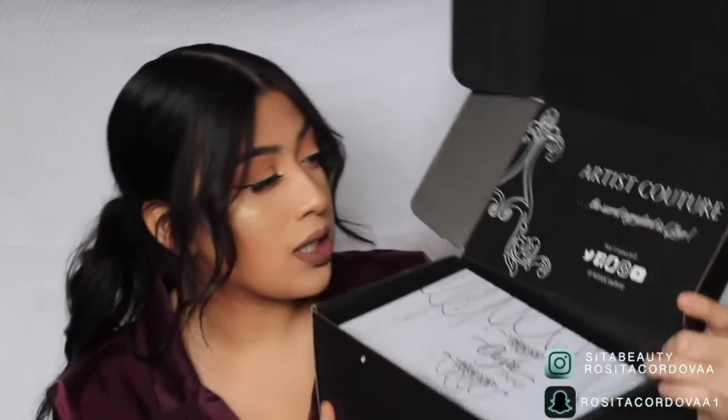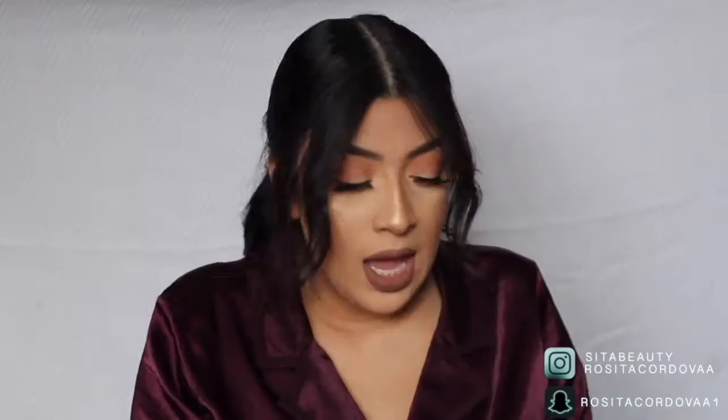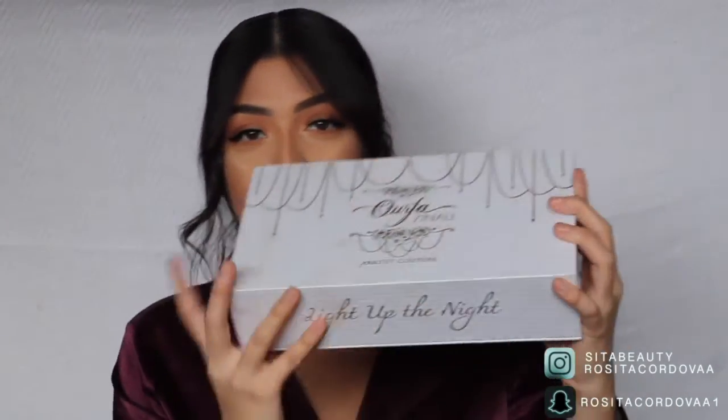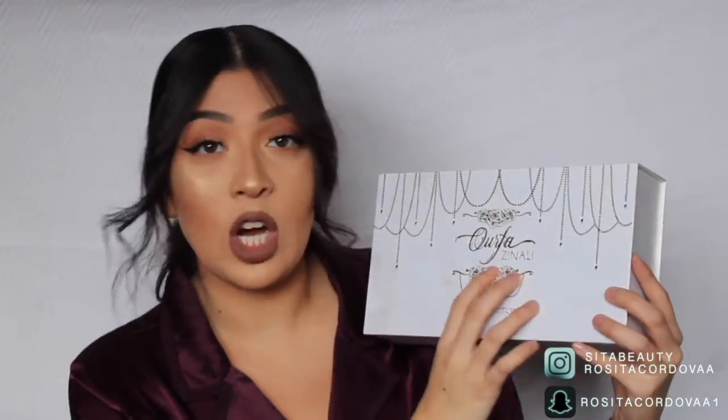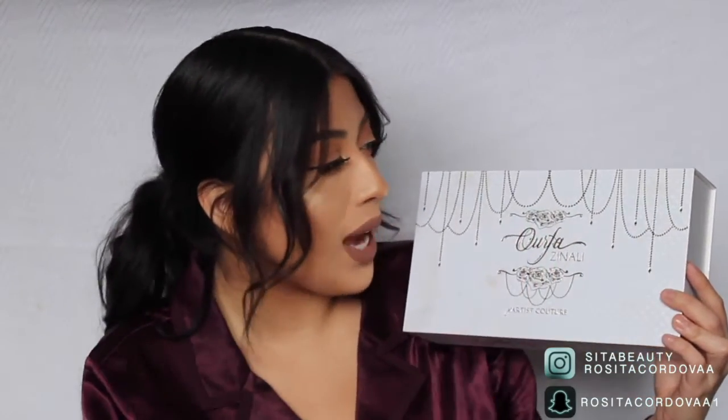So it says Artist Couture on the box, and then 'Stay Connected' with his social media, and 'The secret ingredient is glow' — that's so bomb. You pull out the palette and it looks very sleek. I love gold accents, I love gold everything. You have a nice rectangular box. It says Orphra Zanali — Orphra, obviously — and flowers. The gold accents are super nice, and then it says Artist Couture. At the back of the box it says Artist Couture with the logo.